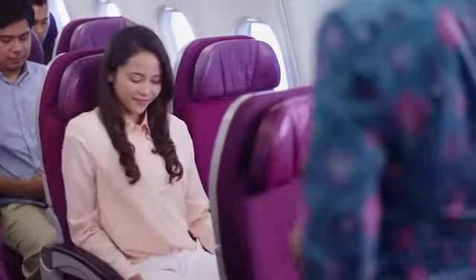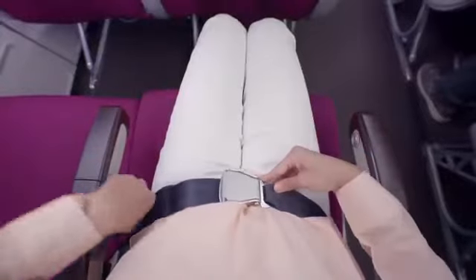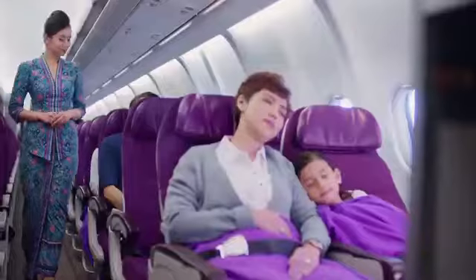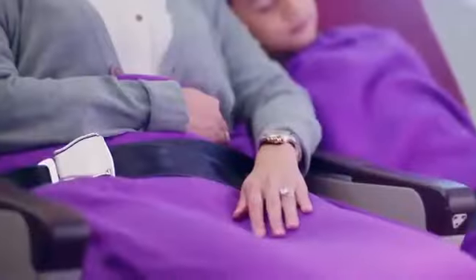Fasten your seatbelt by pushing the two metal ends together until they click and pull to tighten. To undo, lift the flap. You should be seated with your seatbelt fastened and visible even when the seatbelt sign is off.